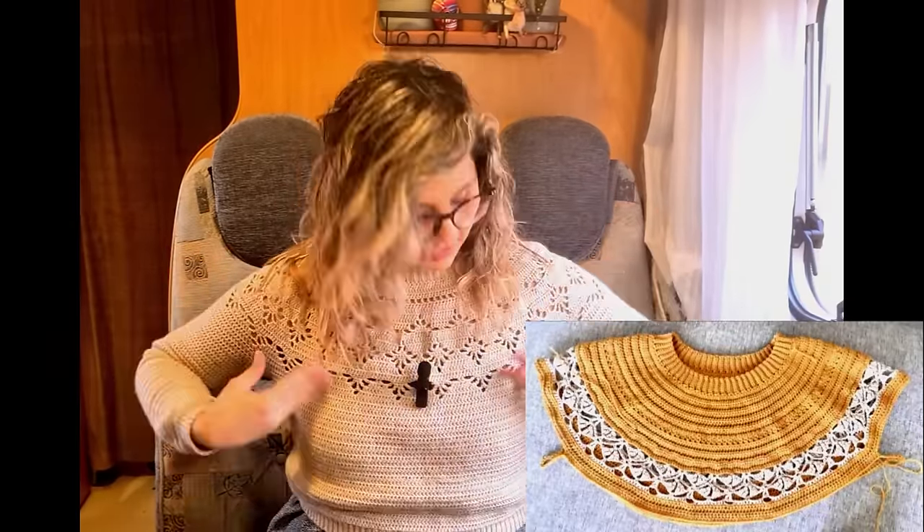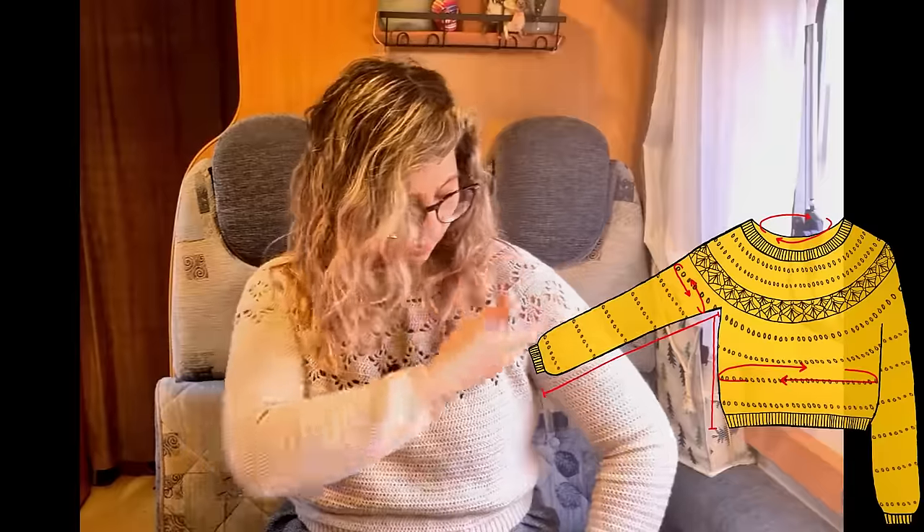A circular yoke simply starts from the neckline in a circular form. You make your yoke grow as a circle until it reaches your armhole depth, and then you divide the body. At the very end, you work the sleeves in those openings of the yoke, so it's all worked in one nice big shape. I love circular yokes — it's really fun to work, especially with nice designs like colorwork or lace. They're really easy to make and great for beginners.